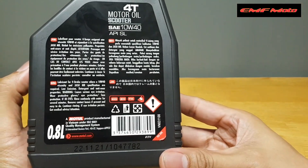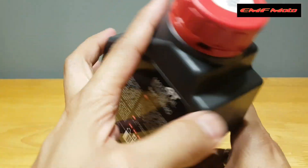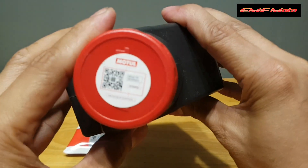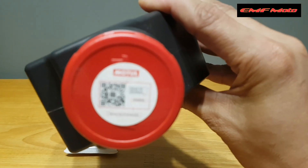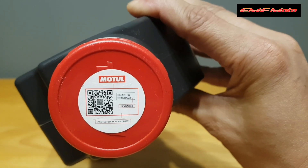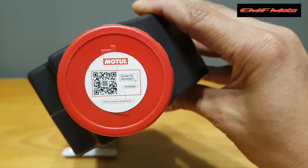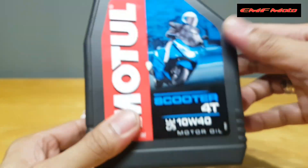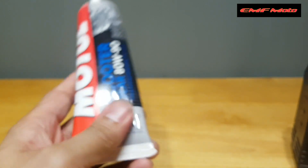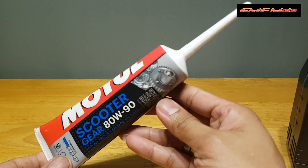Ating nabiling langis. Kung mapansin nyo, sa kanyang takip, meron siyang sticker. Na dyan yung kanyang QR code, tsaka yung kanyang serial number. Itong ating gear oil, ganun din — meron din siyang QR code na dyan sa harap.